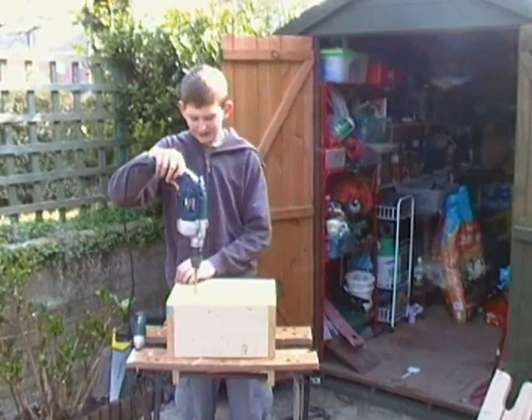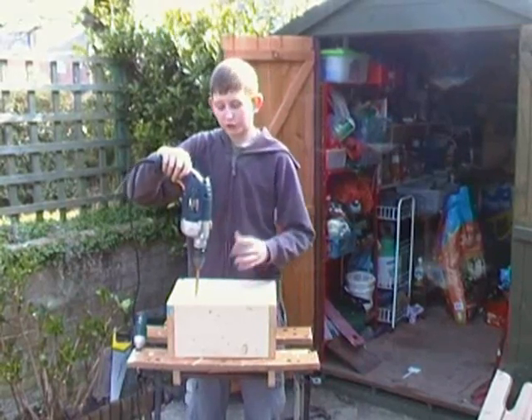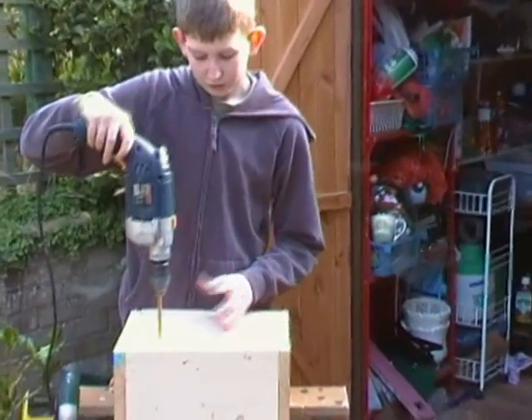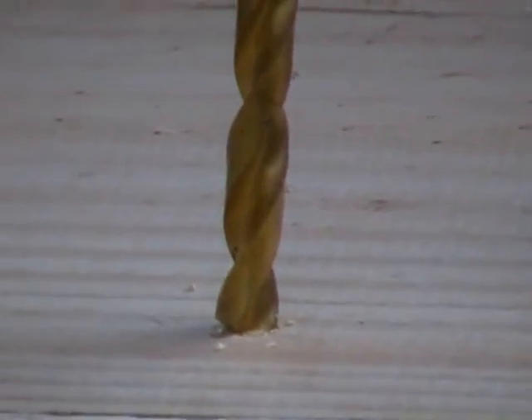Now we've placed four legs on each corner. What we're going to do now is drill drainage holes, so when you water the plant it won't get waterlogged. So just put roughly 9 or 10 holes around the bottom of the box — doesn't have to be accurate, as long as it drains.